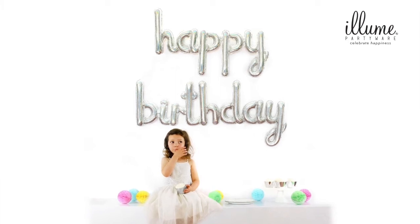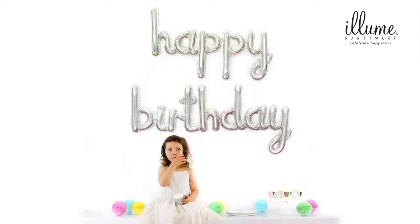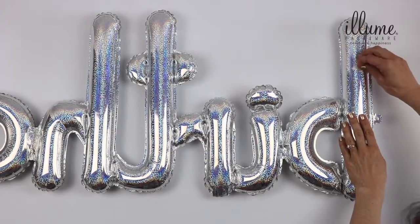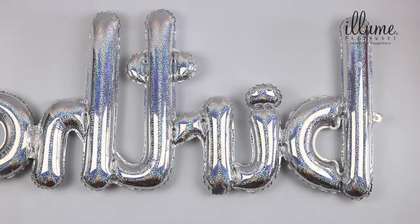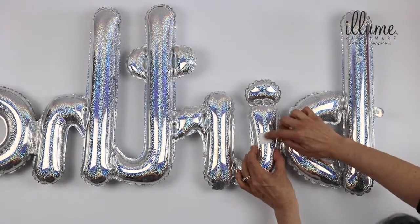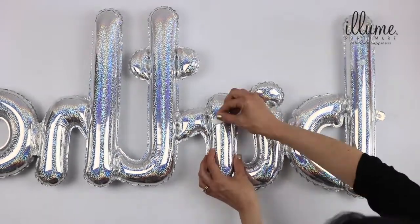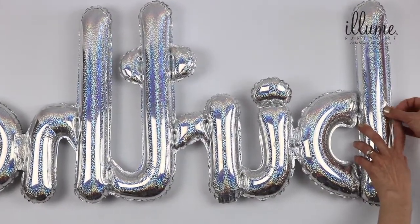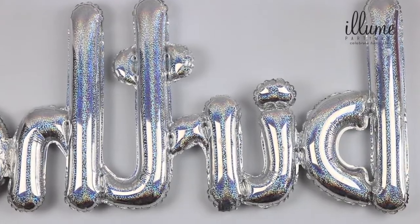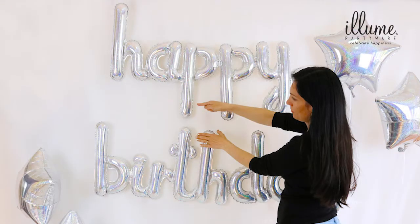I recommend you stick the balloon to the wall with glue dots, as I'm about to show you. It is neater and you can hide the inflation tabs and string holes. On the back of the happy and birthday balloons, evenly place one glue dot on each letter by pressing the dot down firmly and removing the white backing. Using sticky tape, stick down the string holes and inflation tabs so they are not visible. Stick up happy first, then line up H from birthday with P from happy, then stick to the wall.